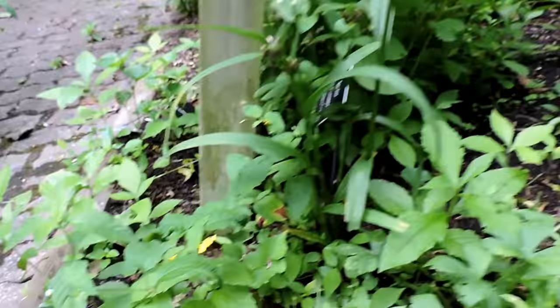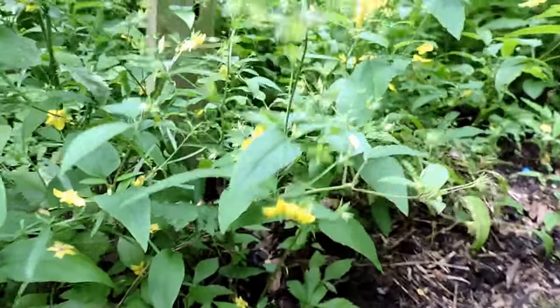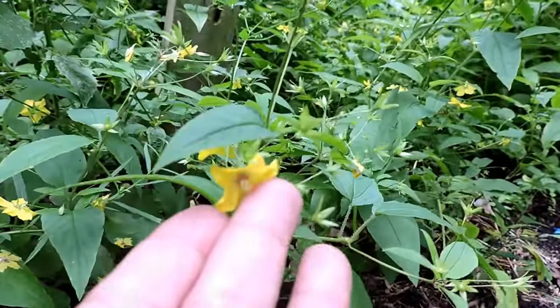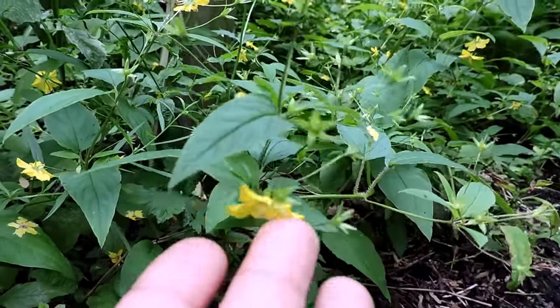So here we have some here — you see there's a bunch more here. The flowers tend to hang down. That way they are protected in case of rain, so the pollen and nectar doesn't get washed out.